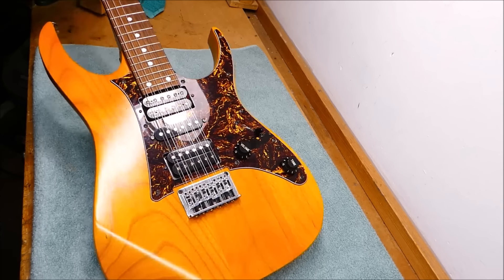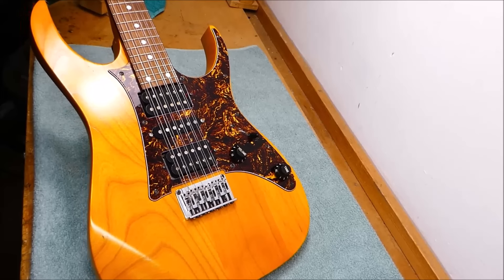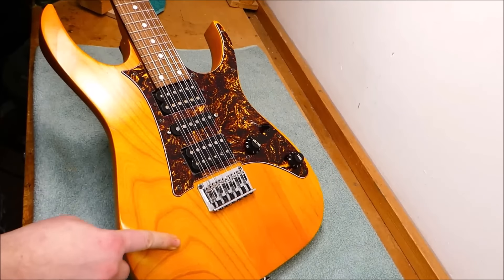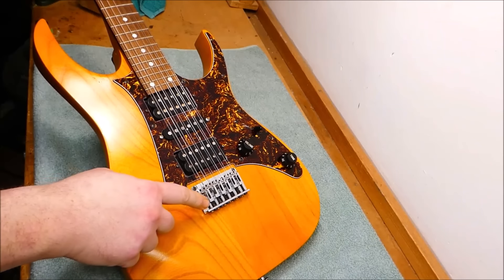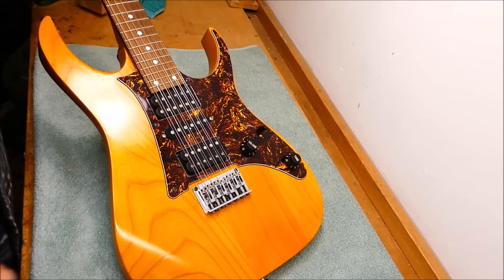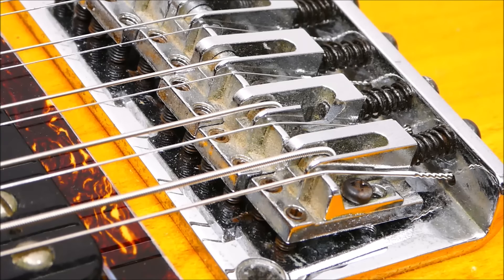Here we have a 12-string Ibanez. I haven't had a 12-string on the bench for several months. I'm missing that special brand of frustration that only a 12-string can produce. This is an attractive amber color. I think it's an RT model. The task is to swap out this bridge for an identical one that doesn't have some damage on one of the saddles — you can see it right here, how one of the wings is broken away. This thing is still fully functional as is, but the owner has a collection and would like it in better shape for posterity.